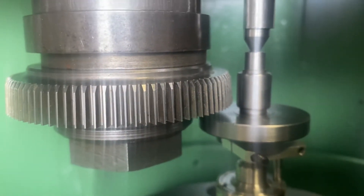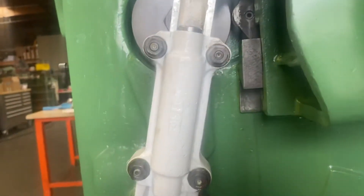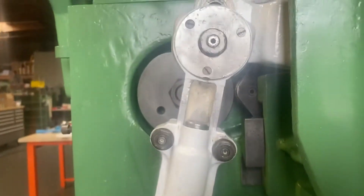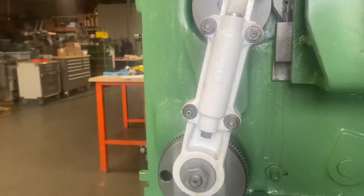To do that, on the arm here, these four bolts — you loosen them. And then from here, this one can bring the cutter, can bring the stroking arm up or down. So let's do that now.